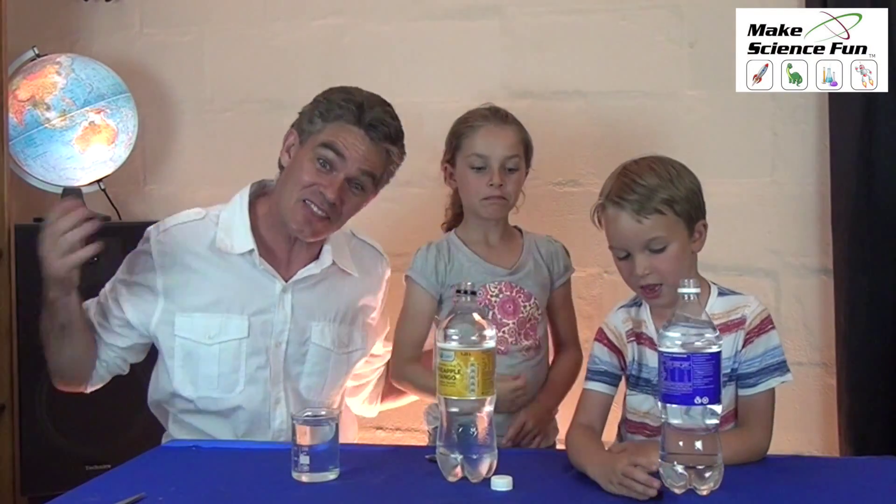G'day! I'm Jacob and this is Miki and Sam. We're from Make Science Fun. Thanks heaps for joining us today — we're going to be making a toy today.